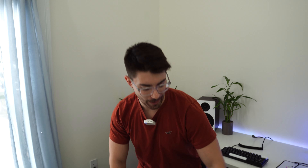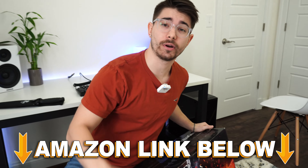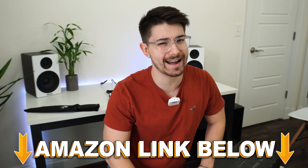Welcome to Type-C Tech Reviews. Today we're going to be unboxing the LG 34GP950G. If at any point during the video you want to check out this exact same monitor, there are Amazon links below for the US, UK, Canada, and international. So let's get this thing unboxed.